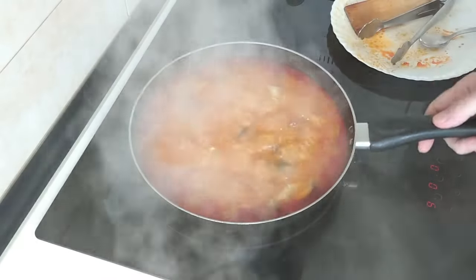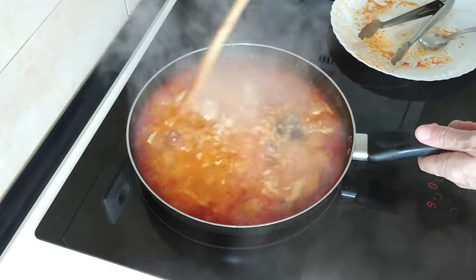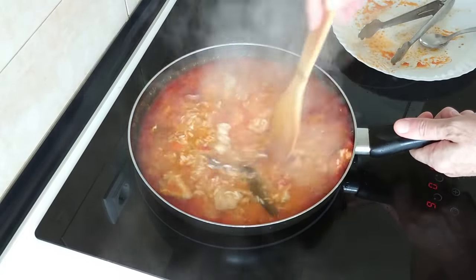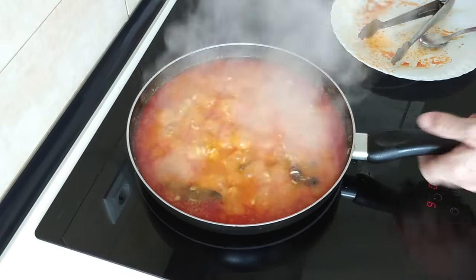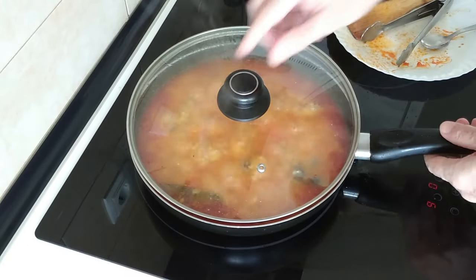Let's have a check on this. It's boiling nicely, the broth is starting to evaporate. So let's carry on for the rest of the 20 minutes — it should be about 10 minutes more roughly.